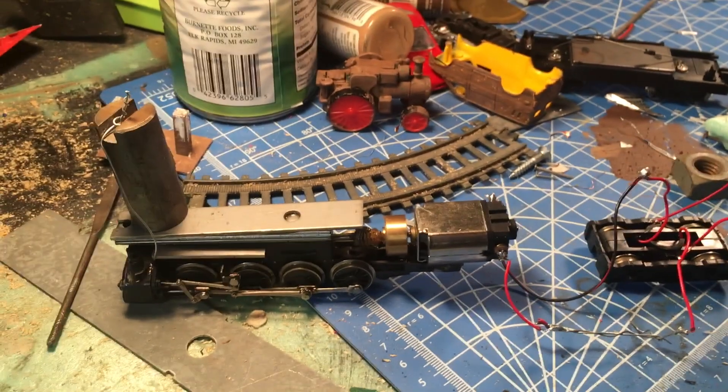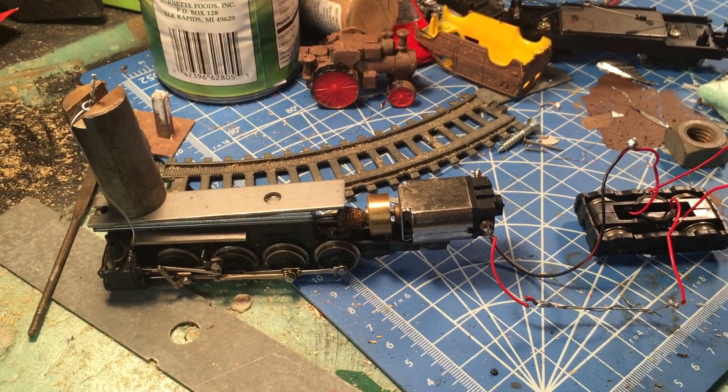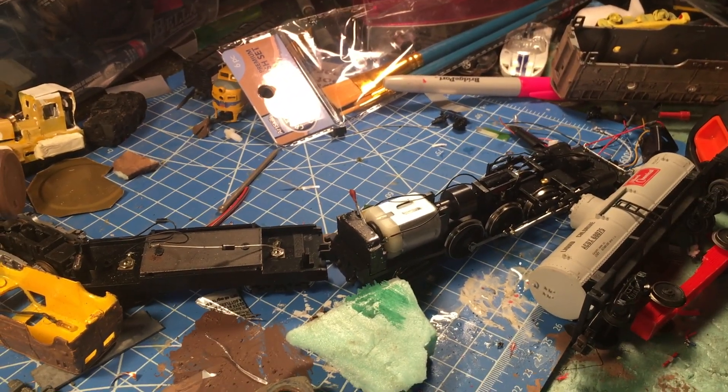I'm probably going to make this into another double-decker locomotive, like a double-decker bus. And this locomotive is going to be the Blue Comet for another video.